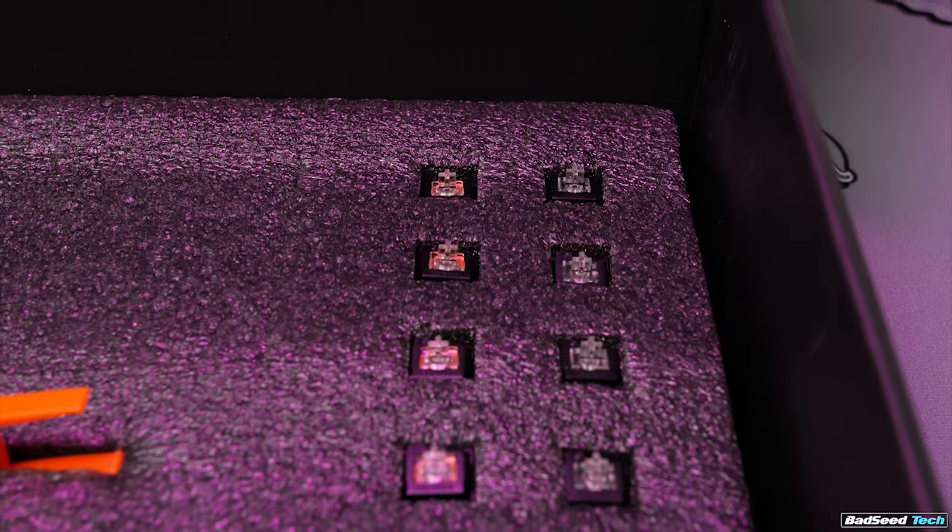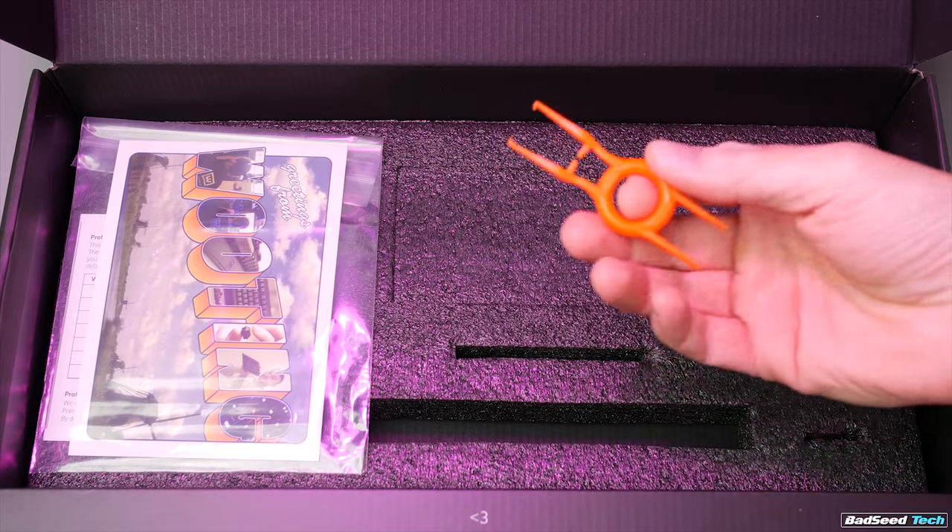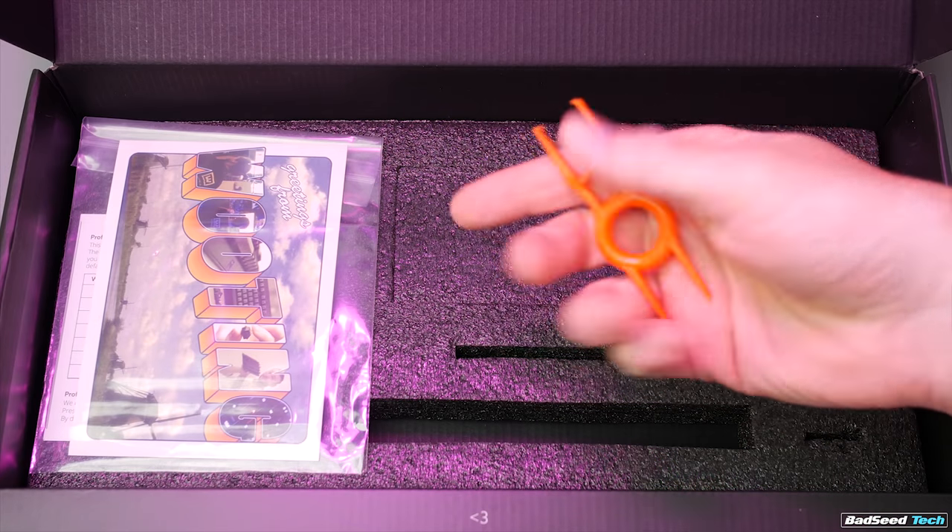They include extras in the event you need to replace a switch or if you just want to experiment with the Clicky 55 switches to see how they feel or sound, alongside a tool that pulls both keycaps and switches.